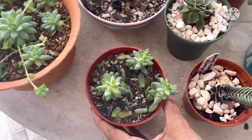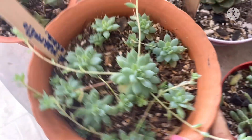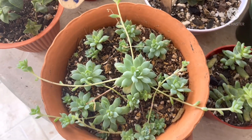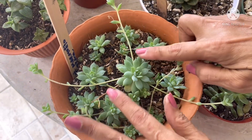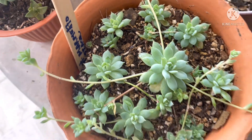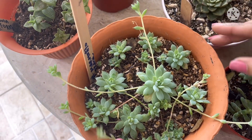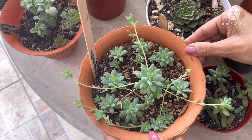Por aquí les muestro otra colita de burro, que es una reproducción. Por aquí les muestro una de mis consentidas. Esta es la Graptopetalum marmolito de Oaxaca. Fíjense que su rosetita parece una flor y sus hijitos los echa como la mala madre, lejos de ella, y son como pequeños estolones. Si uno los pega ahí, pronto la maceta se llena. Sus hojitas también son pequeñitas.